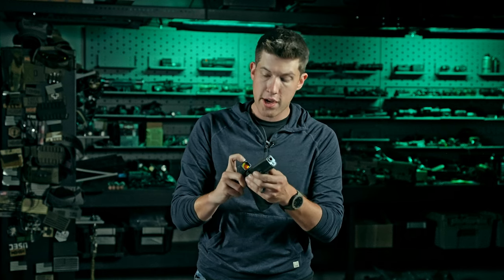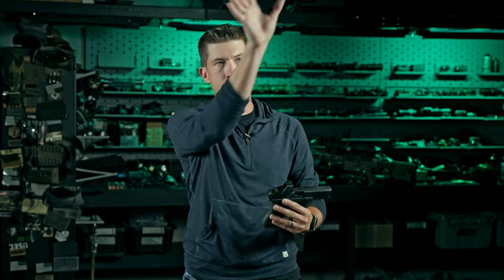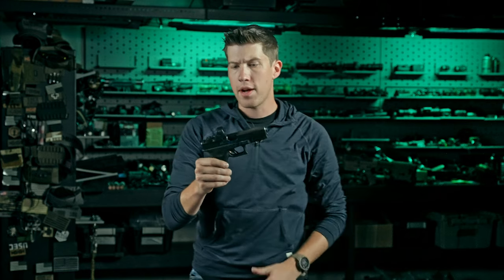Trijicon is talking quite a bit about the forward-facing sensor that picks up light in the environment and adjusts the brightness of your dot based on what you are aiming at. The other RMRs and optics have an auto mode — hit both buttons together and it auto-adjusts — but that pulls light information from above and around the optic. If you're indoors shooting out into a sunny parking lot, you won't have a good dot brightness, and vice versa shooting outside into a dark structure, the dot will bloom. The forward-facing sensor on this optic pulls light information properly from the front, though I personally prefer adjusting brightness myself for more control.